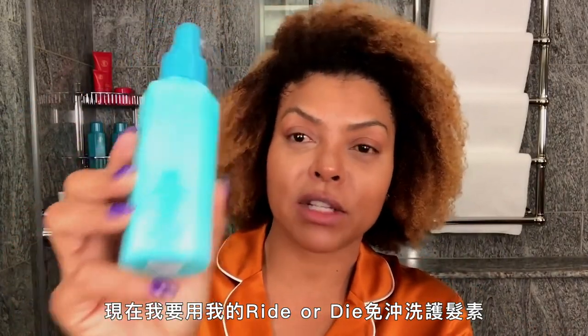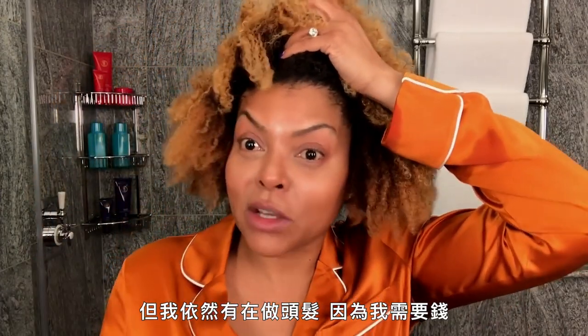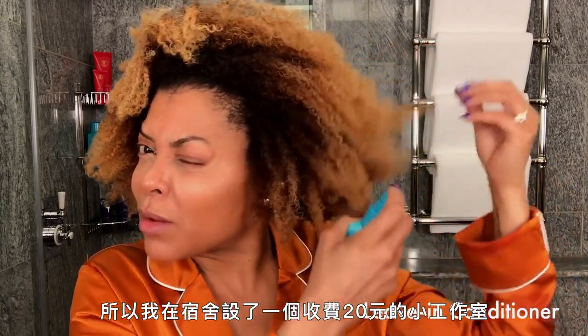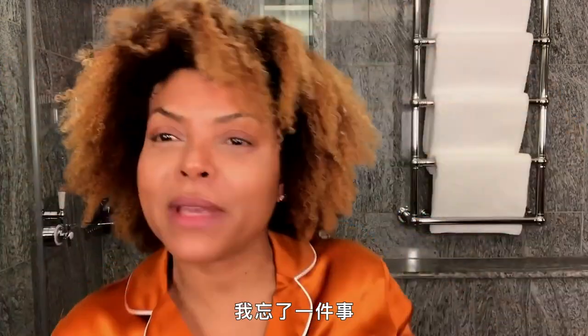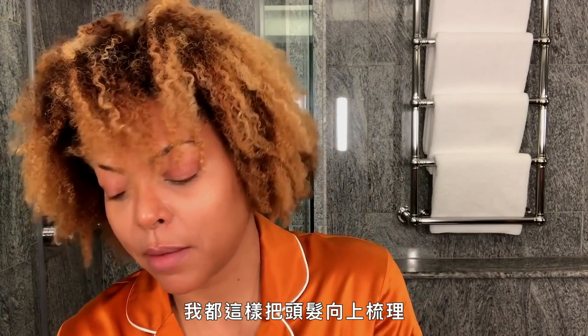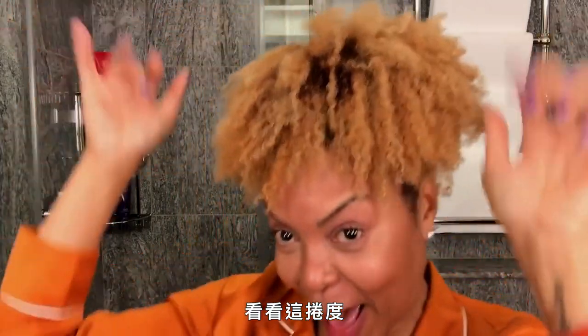Now I'm putting in my Ride or Die leave-in conditioner. I finally found my way back to school for acting, and I still was doing hair because I needed money — I was doing $20 wet sets on the dorm. I had to gel my hair off with Tough Cookie. This is what I used to slick my hair up. I put that Tough Cookie on — look at them curls popping.